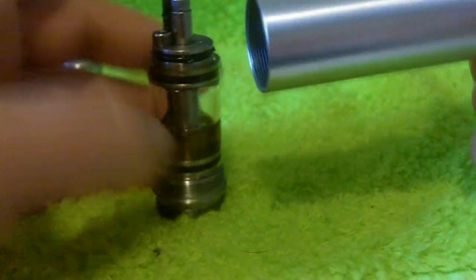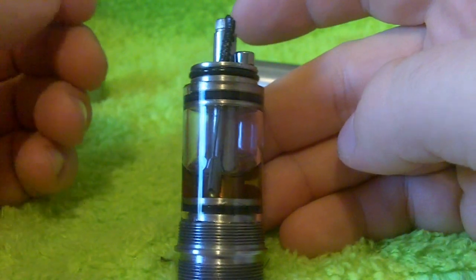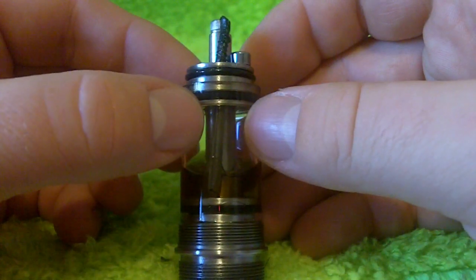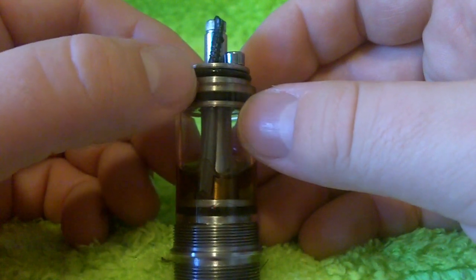When we get up here to where the tank is going to go in, this is where we start getting to the magic. So what we have here is a Genesis-style atomizer tank. When we say Genesis-style, we are talking about using stainless steel mesh in place of the more traditional silica or ceramic type wicking.